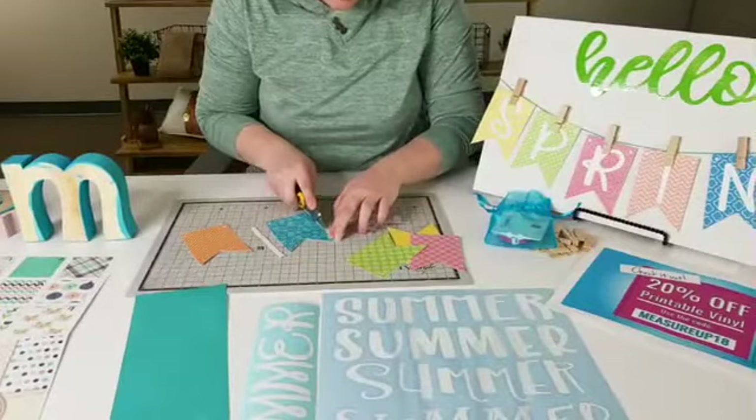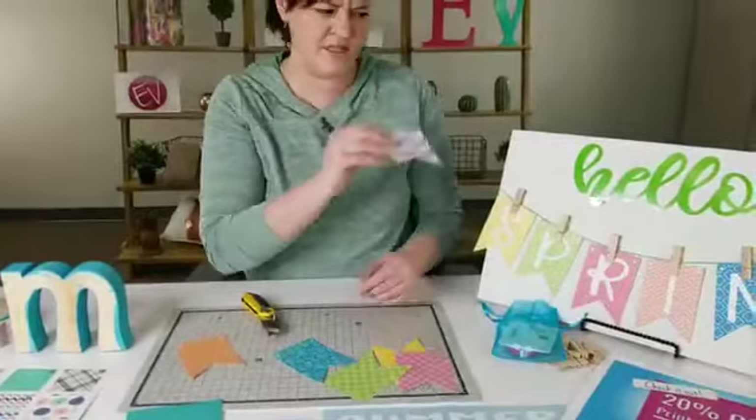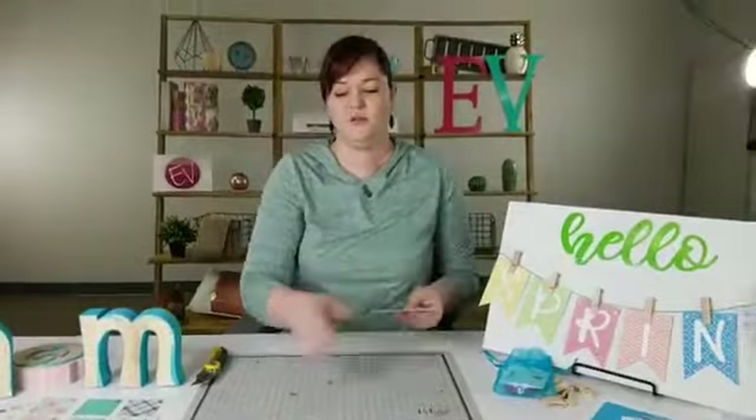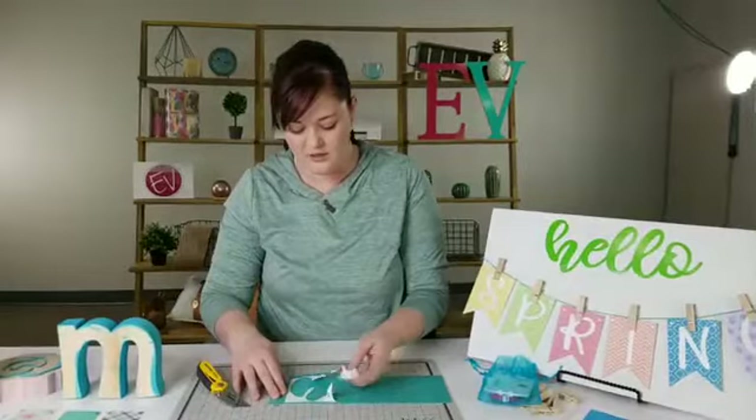That's all it takes! You could take a punch tool and go punch your little holes, then just feed the twine through how you want. It's almost easier just to do paper clips — you can get these at Walmart or Hobby Lobby. Hobby Lobby has them in colors. So we decided on this one, put the others aside, and I can see my lines.